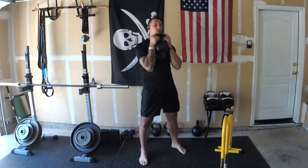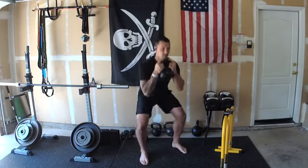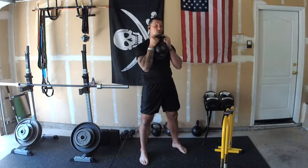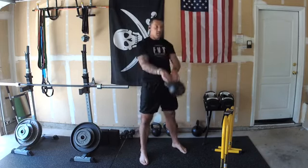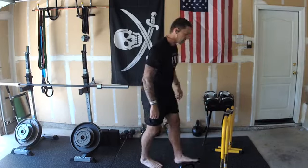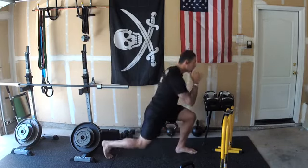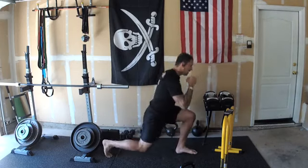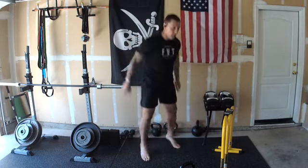Clean this bell up — we're going to start with five goblet squats. Ready and go: one, two, three, four, five. Right into five swings: one, two, three, four, five. Park the bell. Lunges are going to be bodyweight only: one, two, three, four, five per side. Now five squat jumps: one, two, three, four, five.